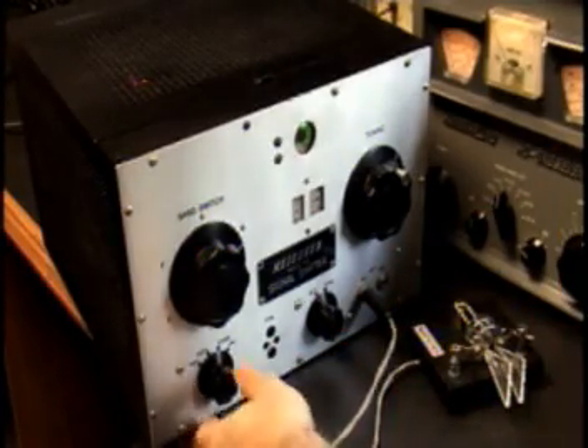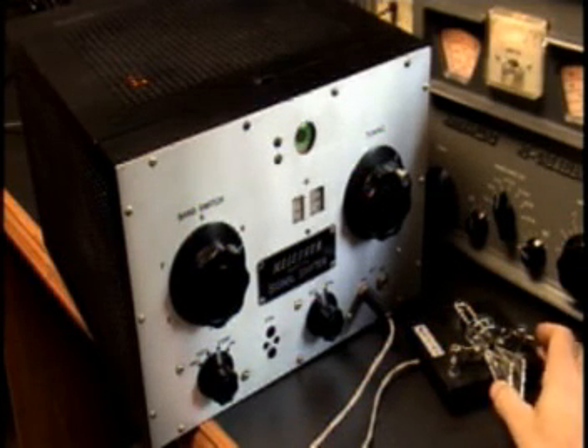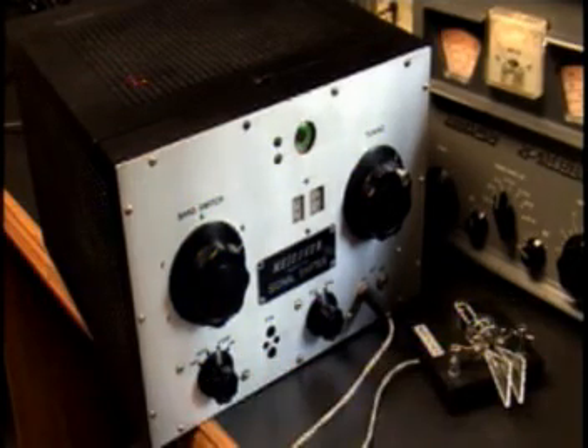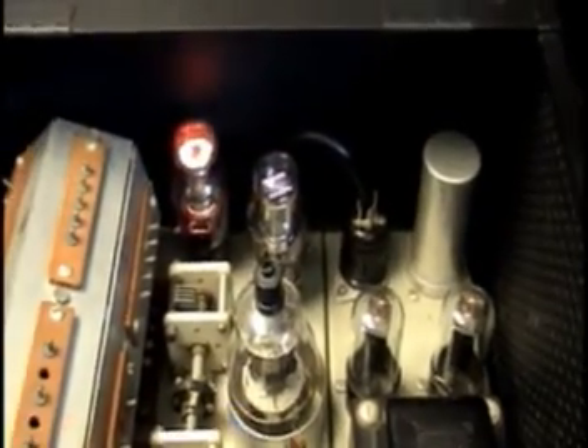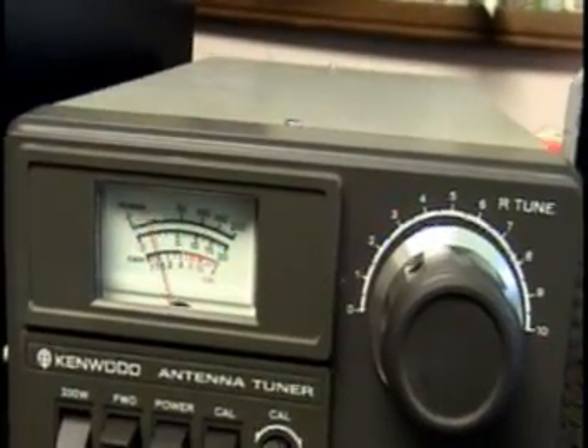Now we're in transmit mode. I'll kind of show you the magic eye, and then we'll go inside. We've got it on the 20 watt scale.